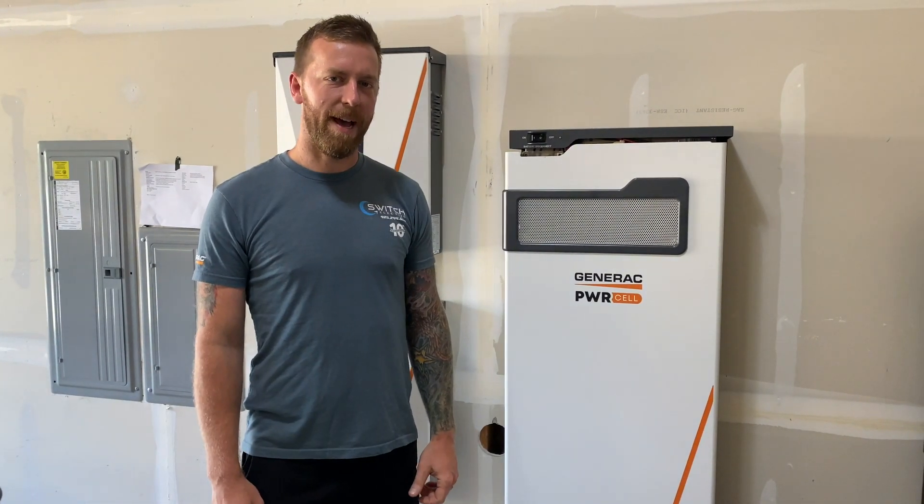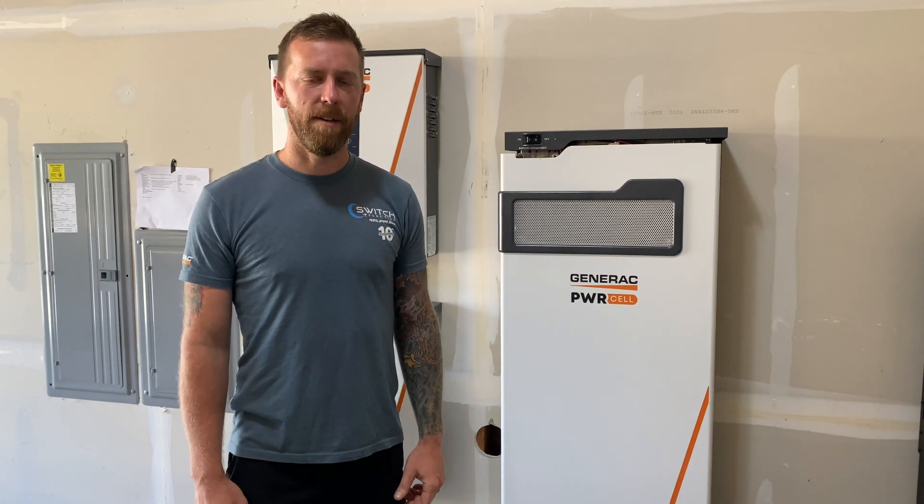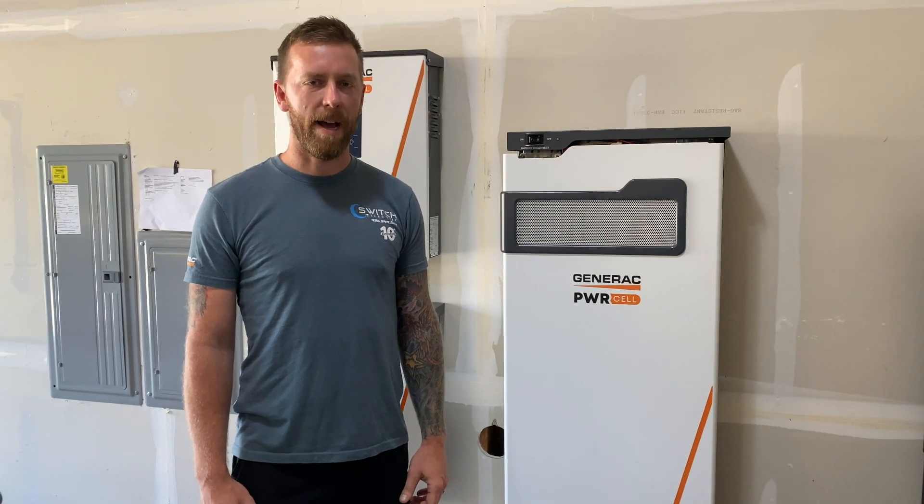I wanted to show you guys the new Generac PowerCell battery system. It's a new battery that came out on the market earlier this year, and we've been installing it for a lot of customers in our area, primarily for backup power.